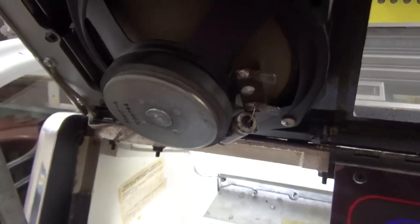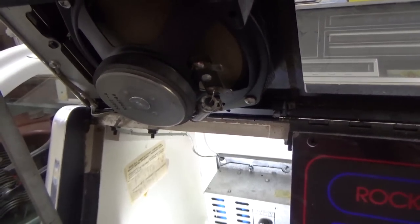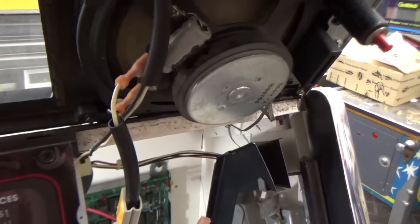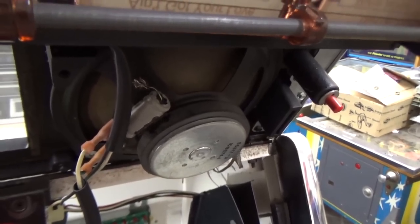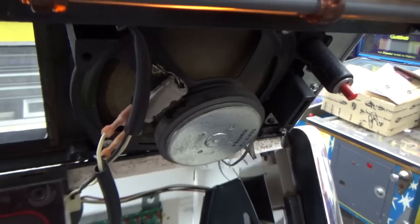This thing measures 7 ohms resistance. Resistance doesn't really tell you everything, but that's all I can do. I think it's probably fine. And if I plug the wiring from that side into this speaker, this speaker no longer works. So it kind of seems like one of our channels is completely out.